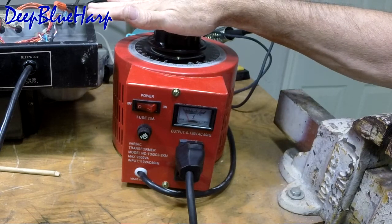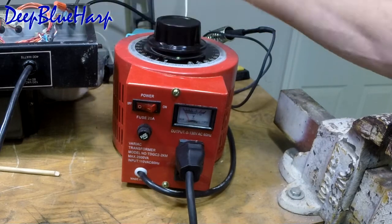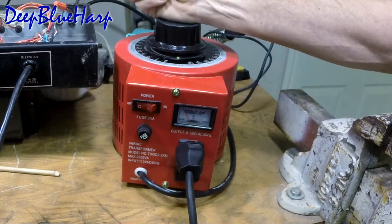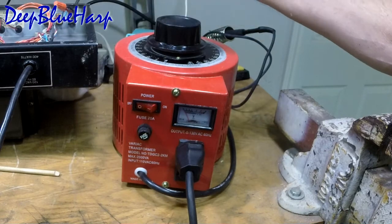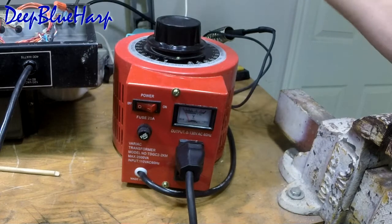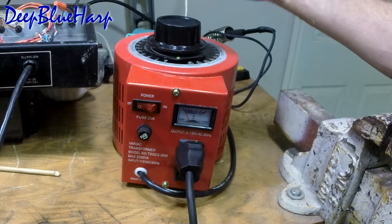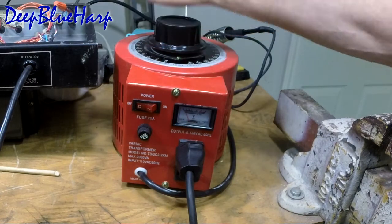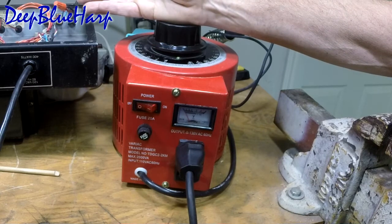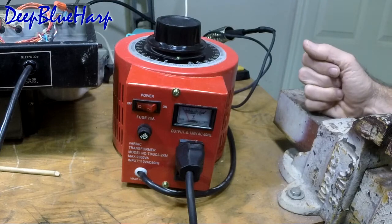When working with tube amps, this is the preferred method, especially when the power supply has burned up or something's going wrong. You want to take it up in steps to safely come up until you see something amiss. Sometimes at the lower voltage you'll start seeing something go wrong and you can get it shut down before you do some permanent damage. This is a very important piece of equipment on the test bench.